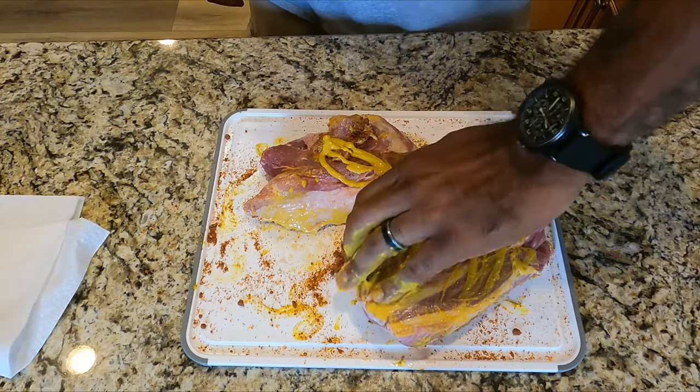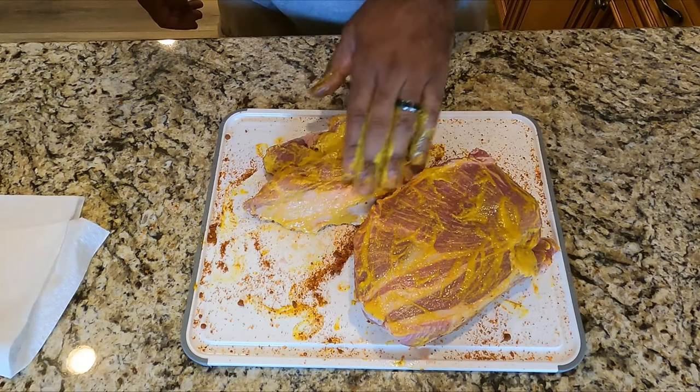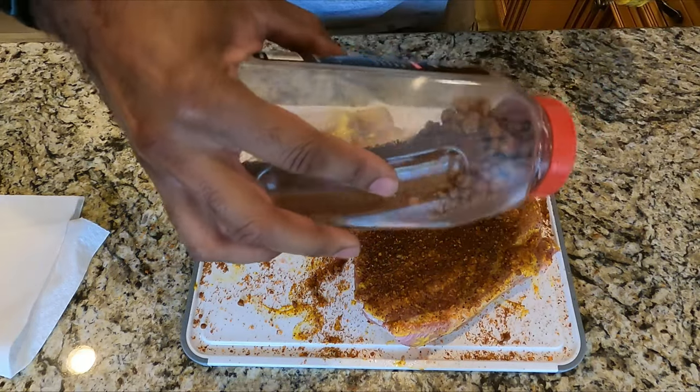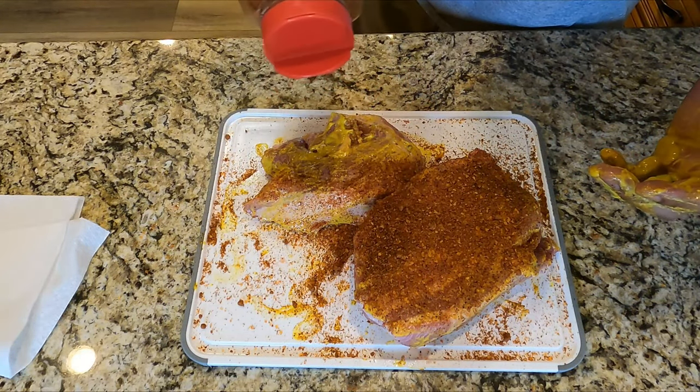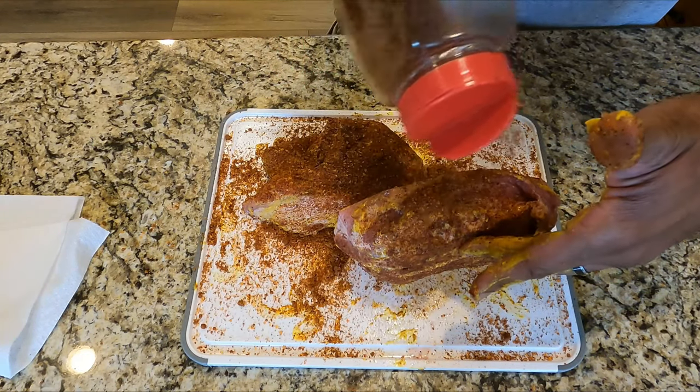Go ahead and tweak it to your liking. Some people like a little bit sweeter — add a little more brown sugar. If you want a little more heat, add more black pepper and more red cayenne. After I get all of these sides coated nicely with this barbecue rub, I'm gonna let it sit while I get the smoker prepped and up to temperature.